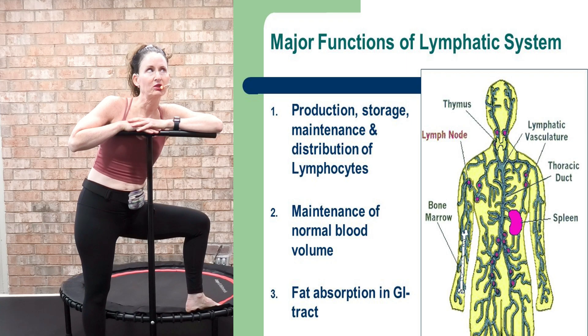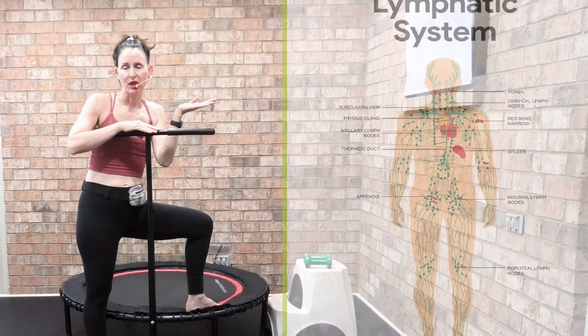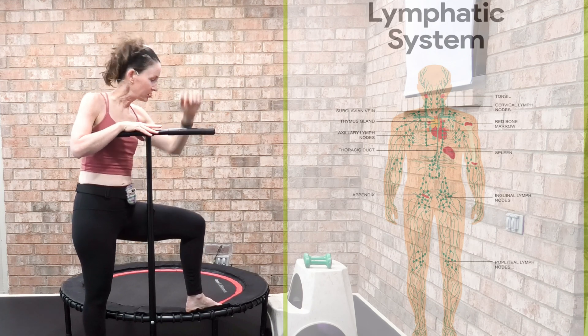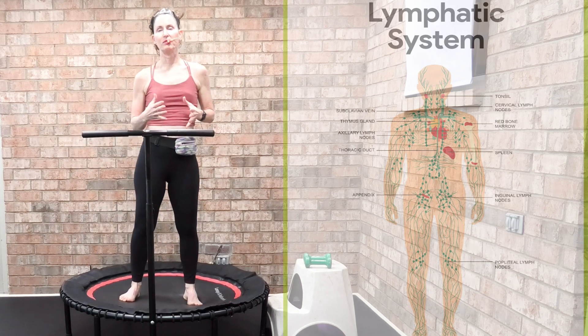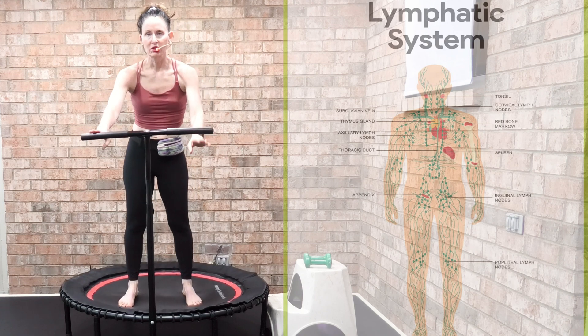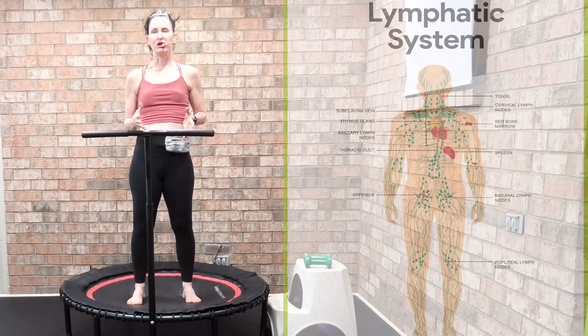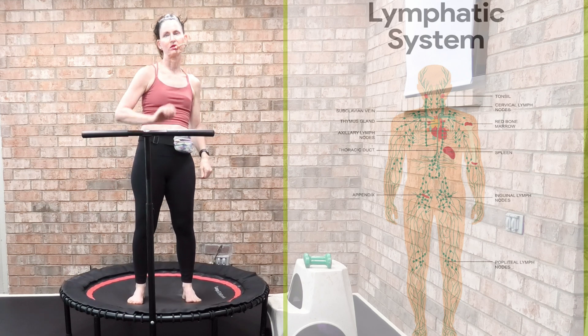I have a picture here of the lymphatic system, and you can see how important it is to the body. I am using a Leaps and Rebounds rebounder — you can get it with a stabilizing bar. This is the most economical bungee rebounder out there, and I've been bouncing on this rebounder for five years.